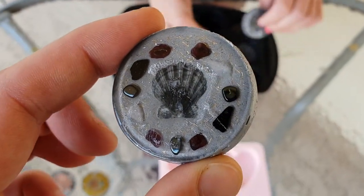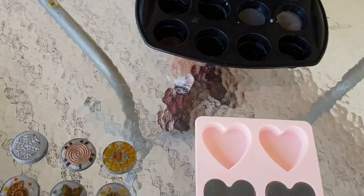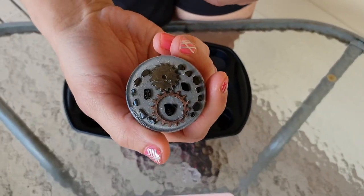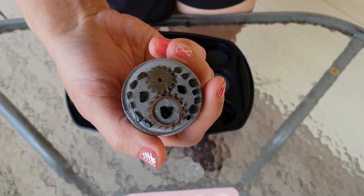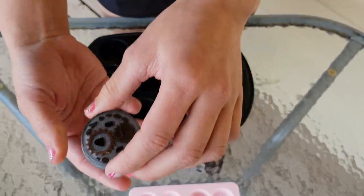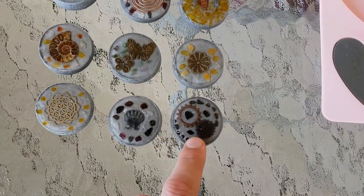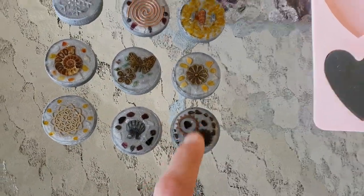Very nice — you've got your garnets in there, you've got your black tourmaline, you've got your hematite and your quartz. That's nice too — it's got hematite and tourmaline as well, and it's got selenite and clear quartz in there. But that would be very nice for EMF protection with the black stones, and for grounding — very grounding.